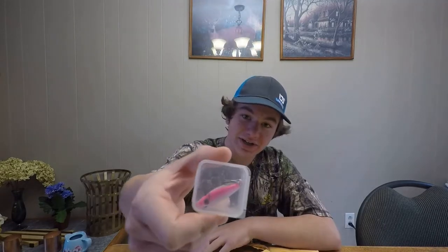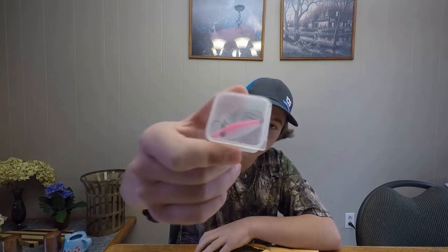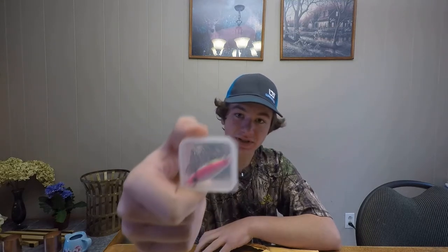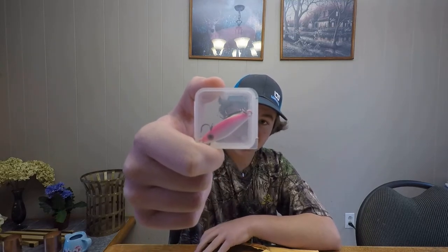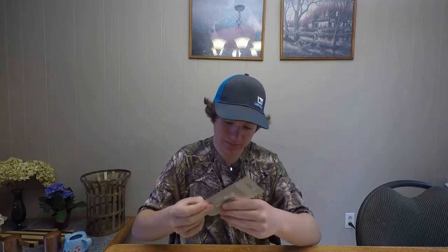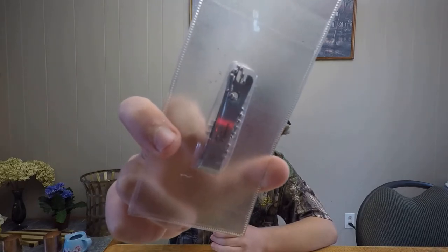Right here we got two little spoons. Looks like a pink-white one and a white one. I'll show those in more detail in a second also. And here we got some little line clippers. Those will be really handy.